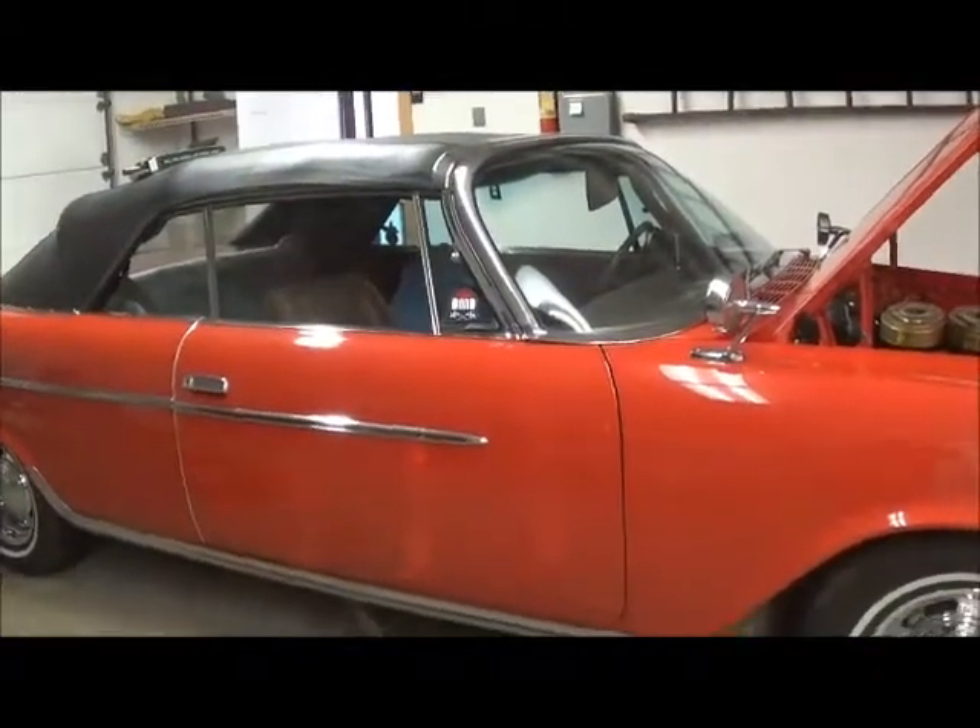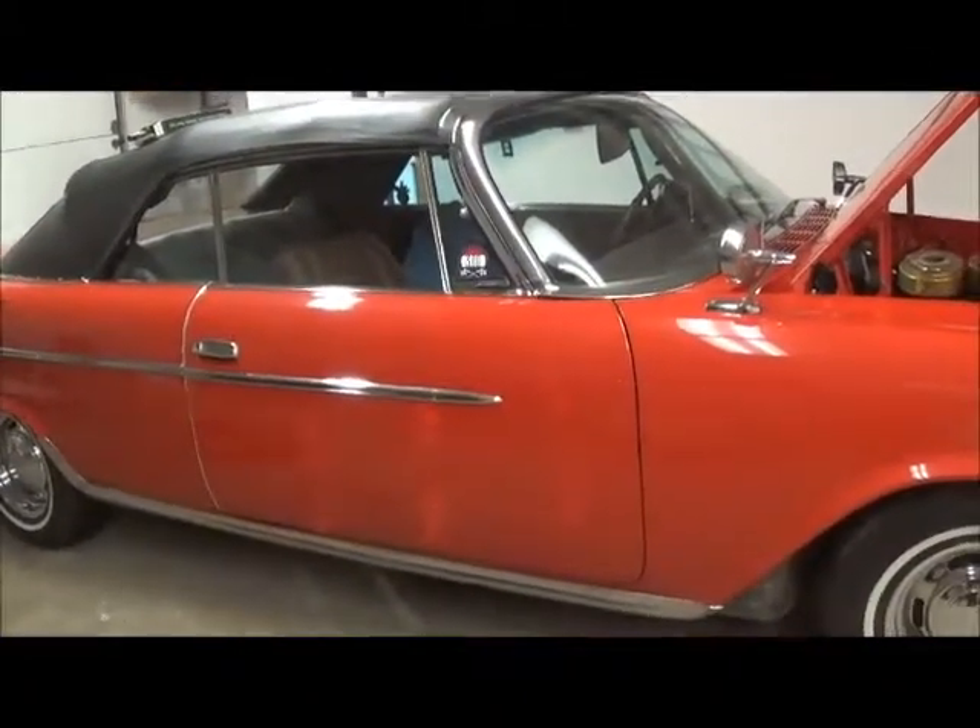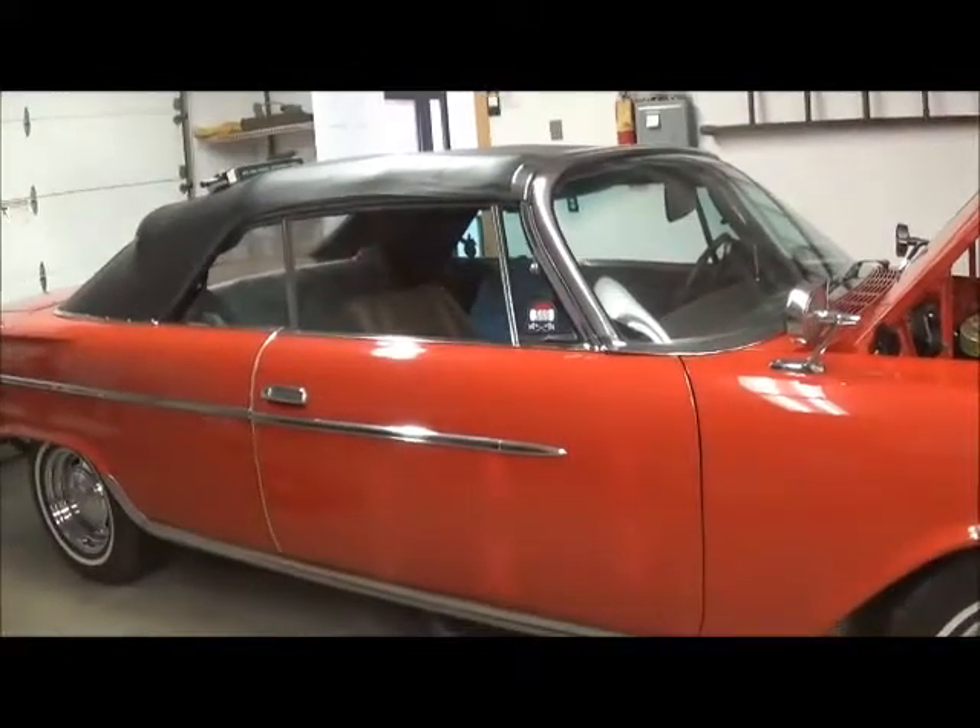So we're back out at Beachtree. It is 5 degrees outside, so we're working inside.